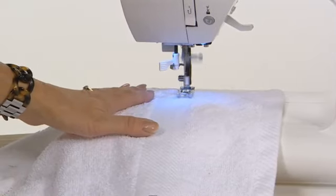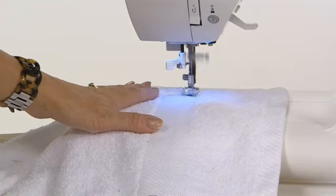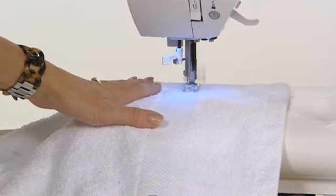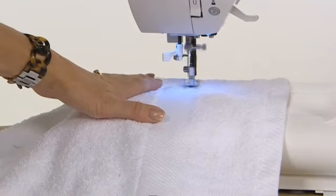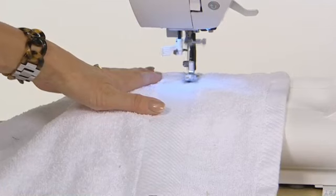Put your foot on the pedal and away we go. Even though this is a thicker weight of fabric — we're sewing through toweling — I'll get a very clear and very precise stitch when it comes out the other side. Be warned: these are decorative stitches and you're going to be using a lot of thread, so make sure you stock up.